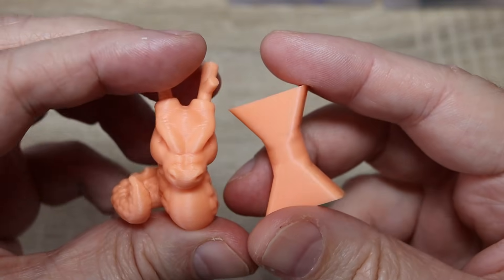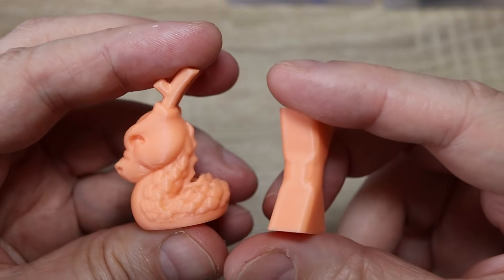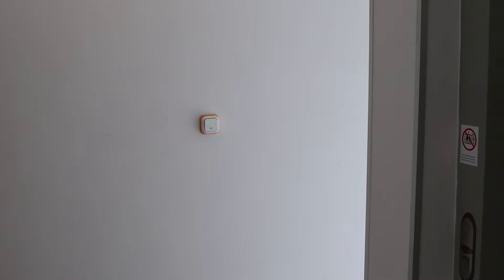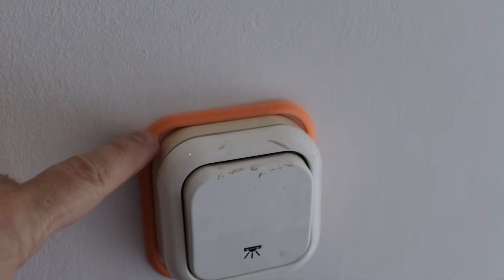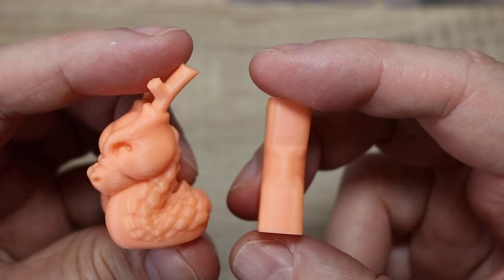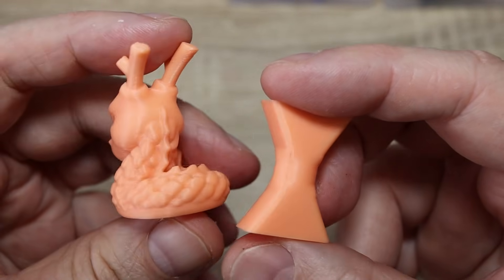PLA Glow — on daylight it looks very similar to PLA Basics or Tough. I tested it at night and printed a ring for the light switch and it doesn't glow as well as expected. Maybe the green color is better; green is the most common for glow filaments for a reason, and maybe I should test this.